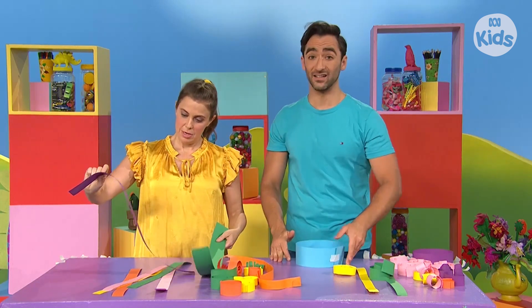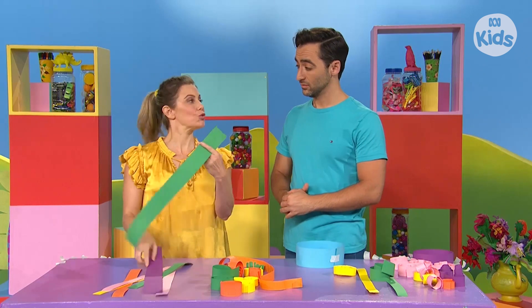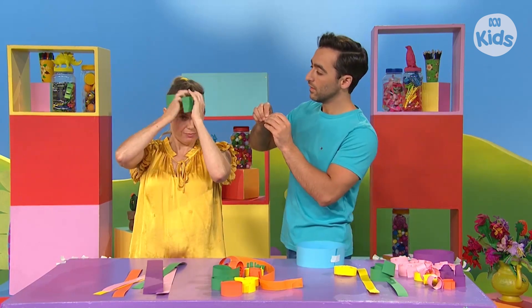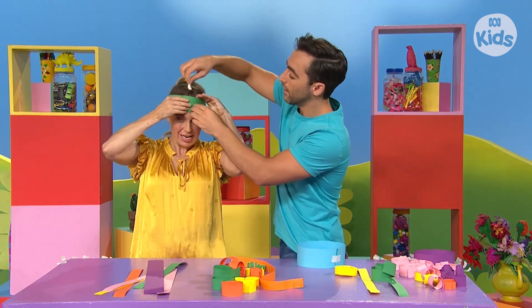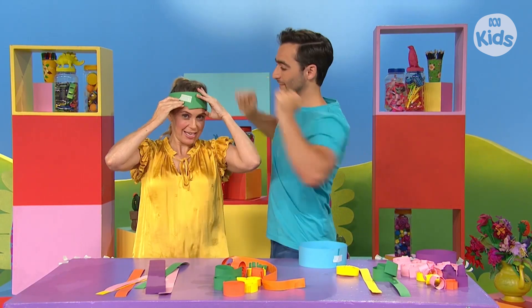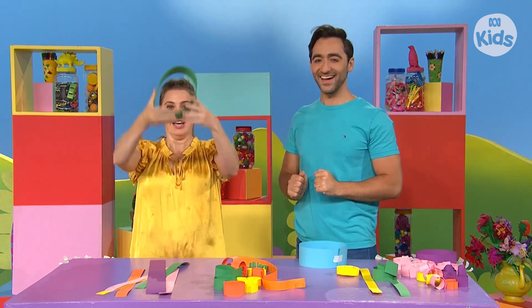So what colour piece of cardboard would you like to use? I think I'll use green. Great. And I'll make a circle around my head. And then I will... tape it. Thank you. Great. There.